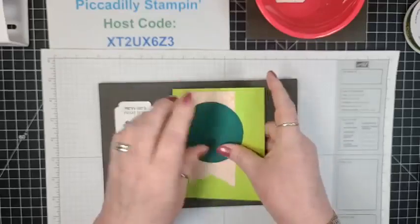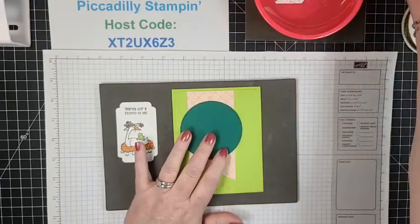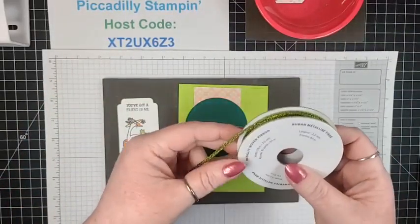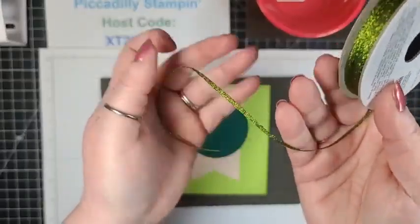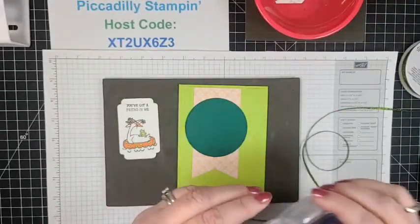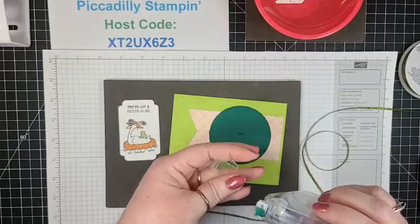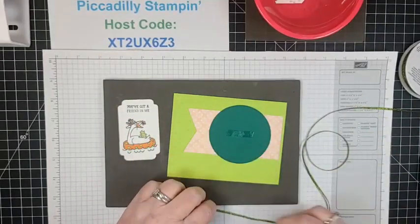So now we've got our card base made. My Tailored Tag Punch came apart the other day, then I dropped it and it fixed itself — thank goodness. I actually bought a spare. This is the metallic woven ribbon in Parakeet Party — I love that it's got that metallic look. We're going to use Stamp and Seal Plus and go kind of side to side, maybe at a slight angle. I do like to play with it to see what it's going to look like before committing.